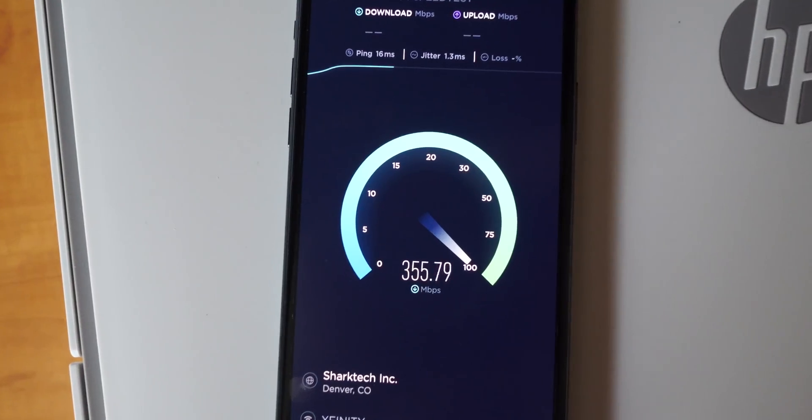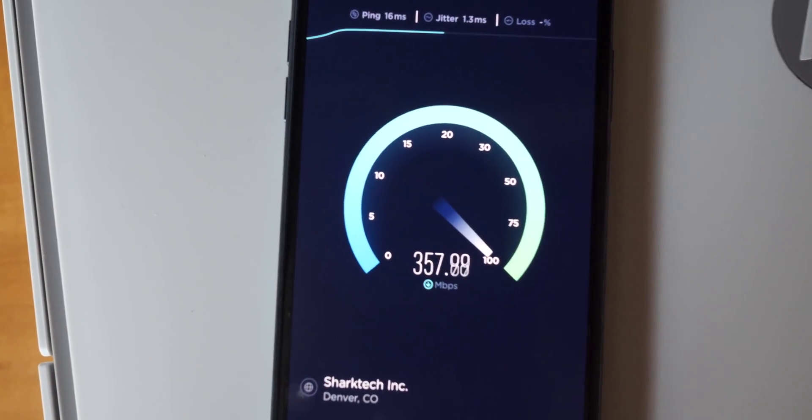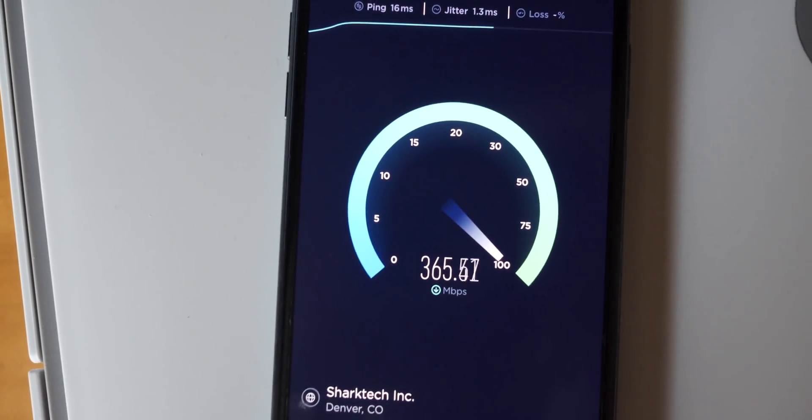And wow, it's definitely going up. It's 357 now. Almost 360. 365.